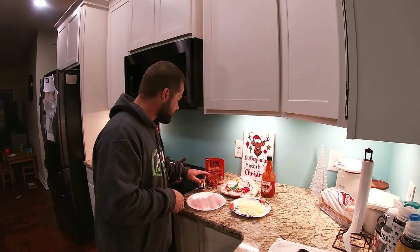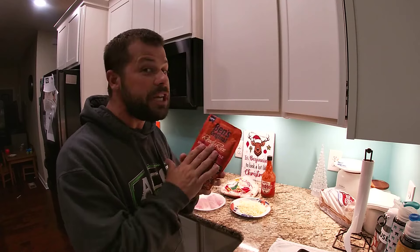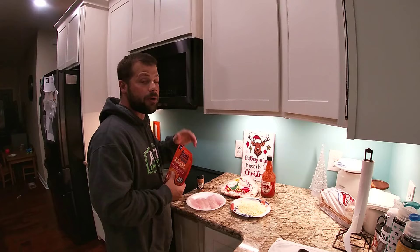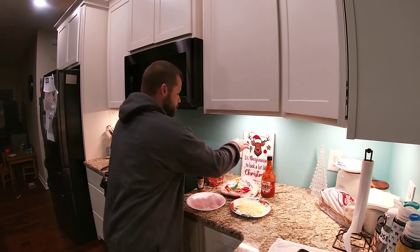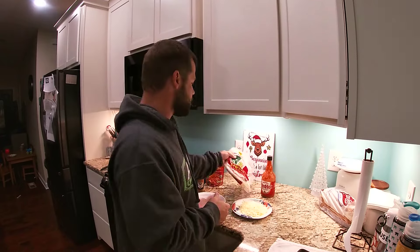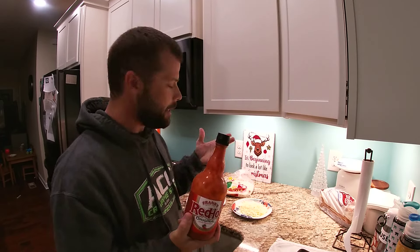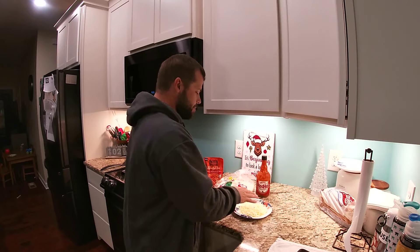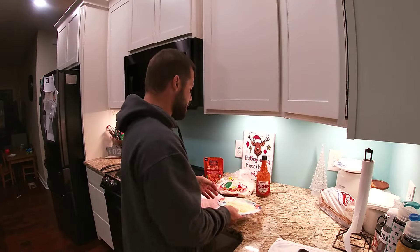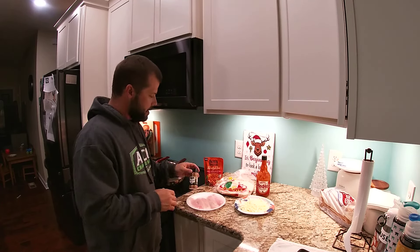We got the soul food seasoning — you think I'm kidding? Look: soul food seasoning from Clover Valley. Got the spicy Mexican style rice, we're gonna cheat on the rice tonight — Ben's Original Ready Rice. We're gonna pop that in the microwave in a little bit. Got the flour tortillas, that's what I like. Got the Frank's Red Hot — I mean, is it really a taco without Frank's? And then we got our Mexican cheese, freshly grated and ready to rock and roll.